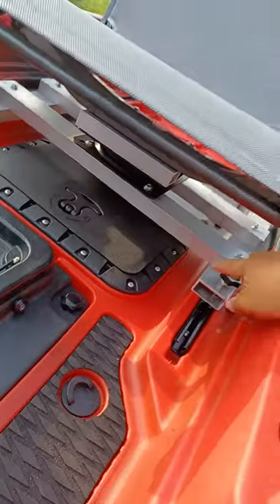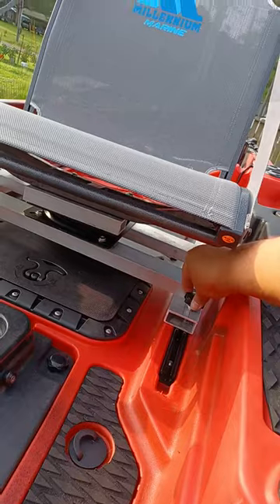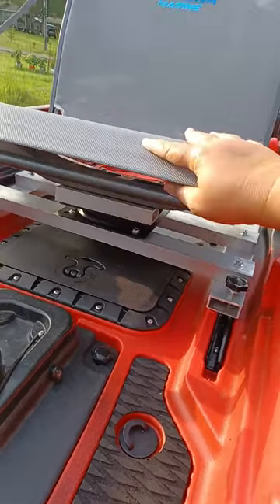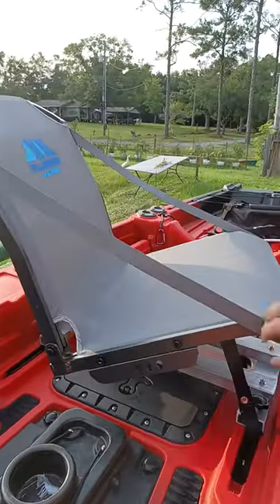My husband made this out of one-by-two aluminum. This is actually mounted into the rails and has a crossbar in here. What I like about it is this whole thing will swivel.